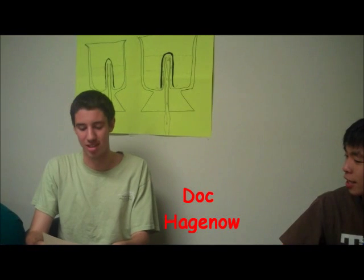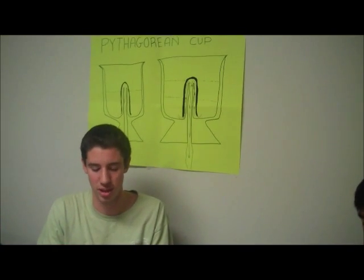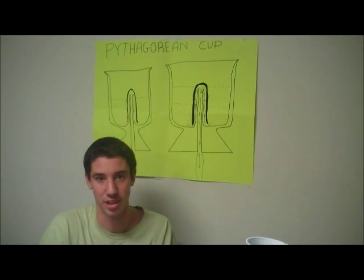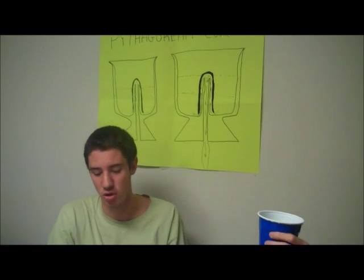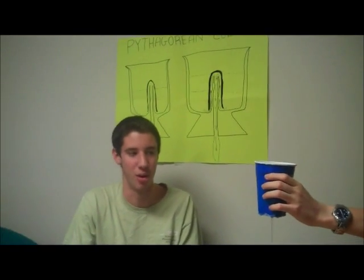Essentially, the cup works as a siphon. Inside are two different diameter tubes, one closed and one open. When the liquid goes above the level of the inner tube, it starts to pour out the bottom, as shown on the right here. Because the pressure at the liquid level and exit are both the same, the liquid will continue to flow from the water's gravitational effect until the cup is empty. Using Bernoulli's equation, we find that the velocity of the exit is simply related to the height of the water in the cup.